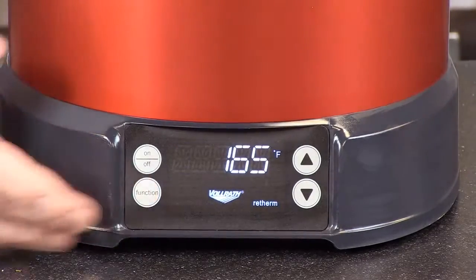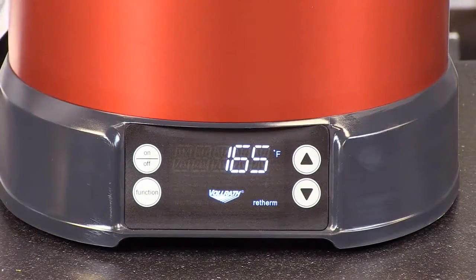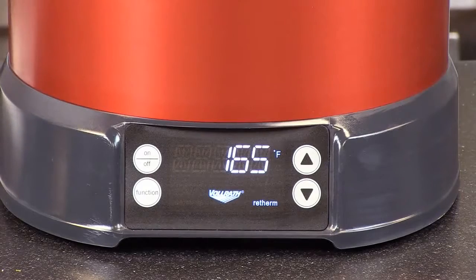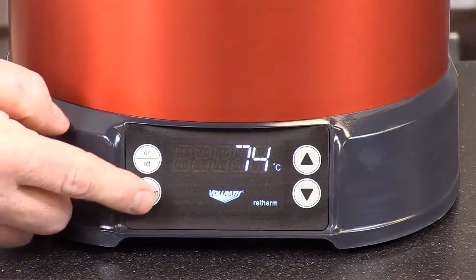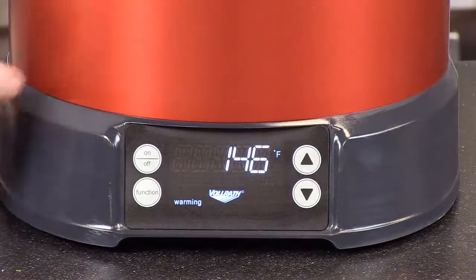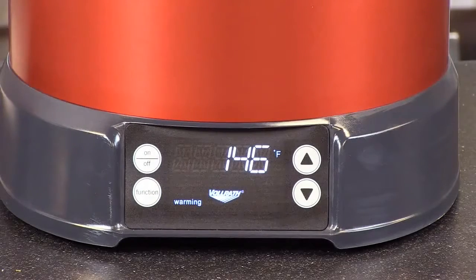Hit the function button one more time and now we're in the retherm mode. What the unit will do here is heat to 165 degrees. After the temperature reaches 165, it will revert back to our preset warming temperature. There it is in Celsius, and now we're back to our preset warming temperature. Very intuitive, easy-to-manage controls.